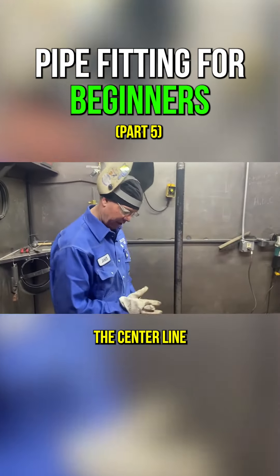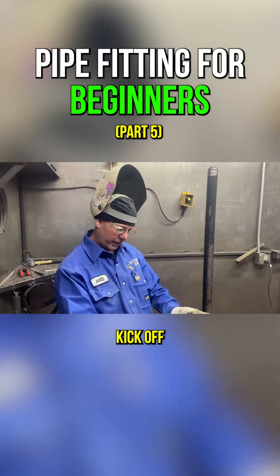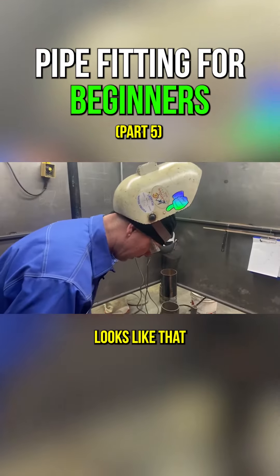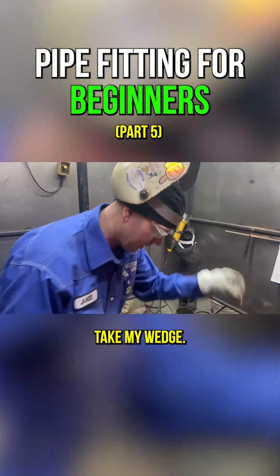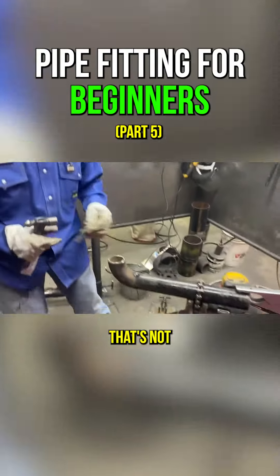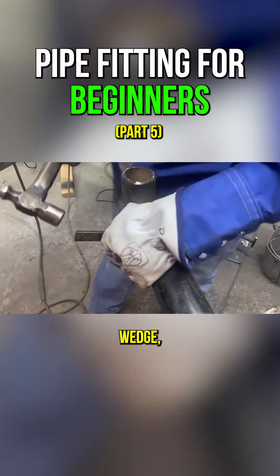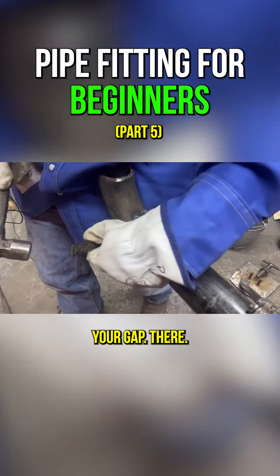Now we'll just look right down the center line of that. These little 90s are sometimes hard — they'll kick off to one side or the other. Looks like that one could go that way, so I'm going to take my wedge. We don't ever take a hammer and beat on the side of that — that's not how you do it. Use the right tool for the job. Take your spacing wedge and drive it in your gap there.